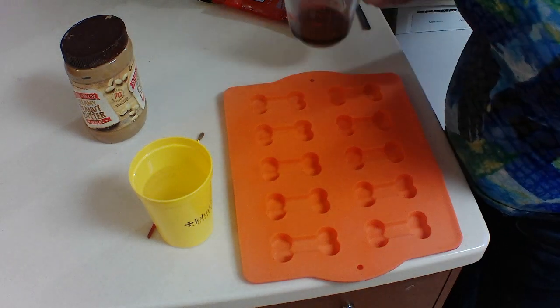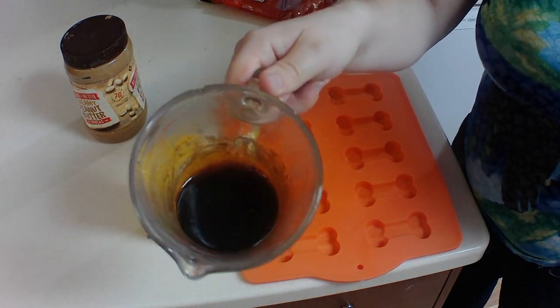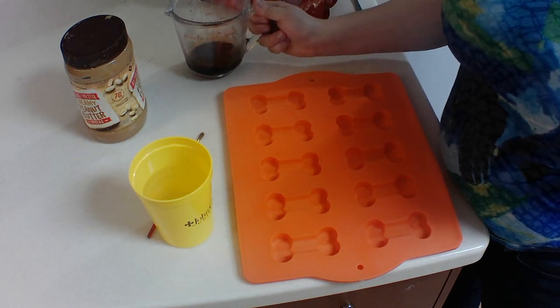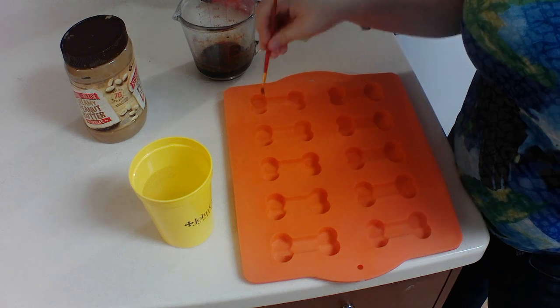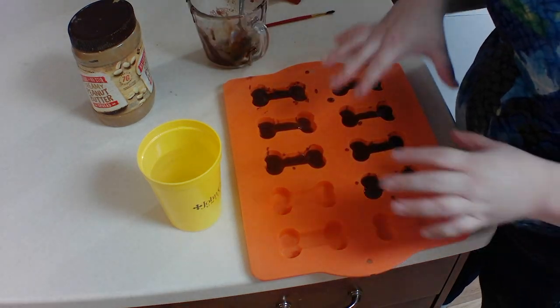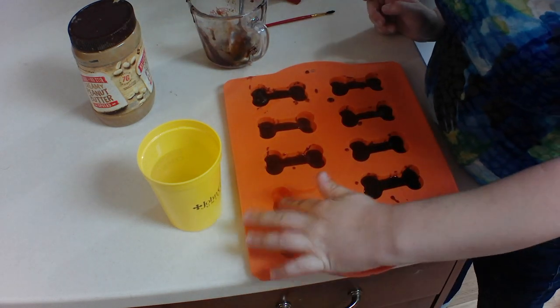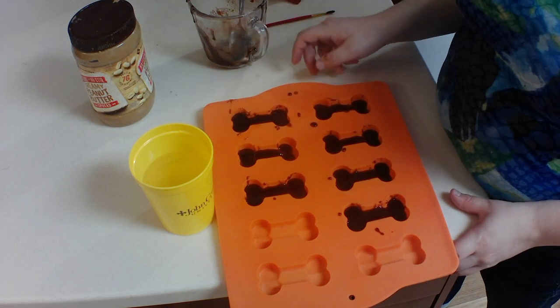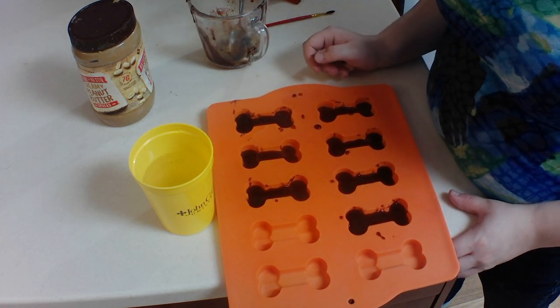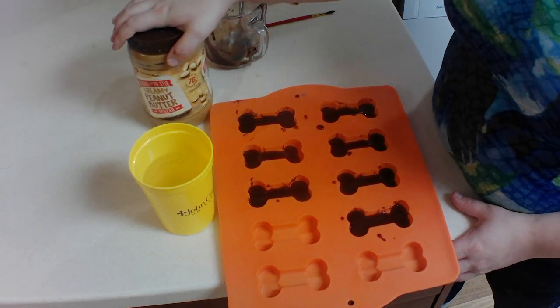A minute thirty was exactly right. It's kind of liquidy but that's how you want it. So what we're gonna do is take our paintbrush and paint just the bottom of the mold. I filled the bottom — I didn't fill these all the way up. We're just gonna fill that bottom layer, then put it in the fridge and let it cool.